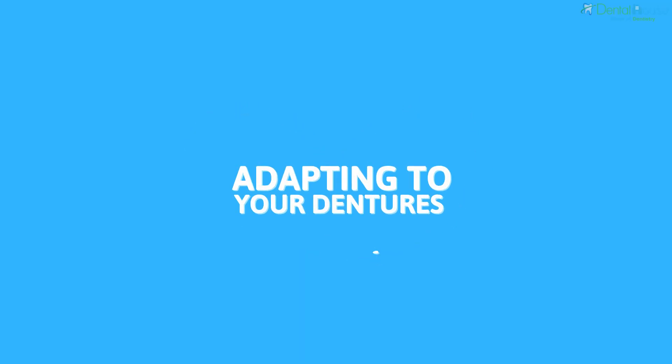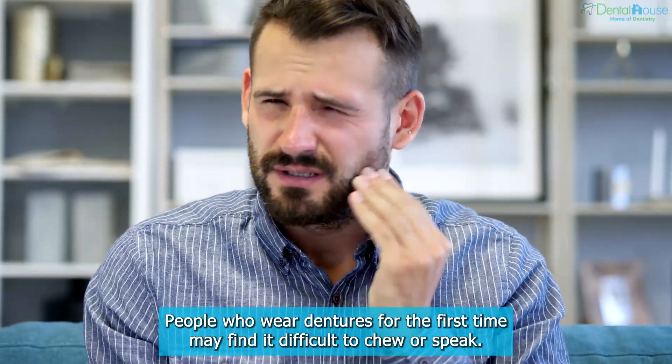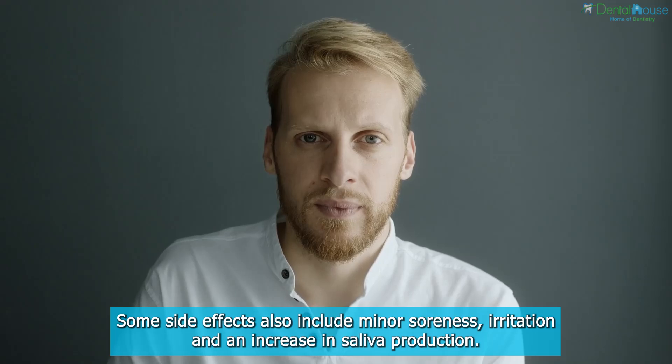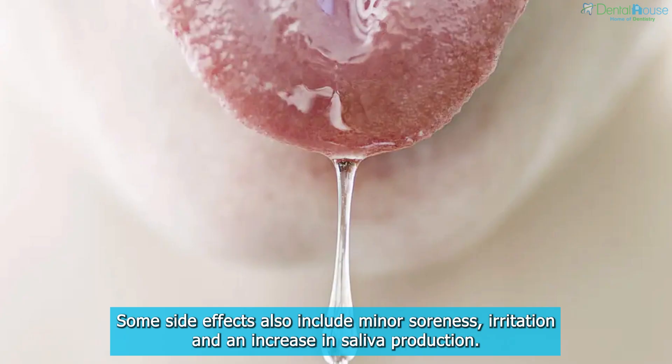Adapting to Your Dentures. People who wear dentures for the first time may find it difficult to chew or speak. Some side effects also include minor soreness, irritation, and an increase in saliva production.